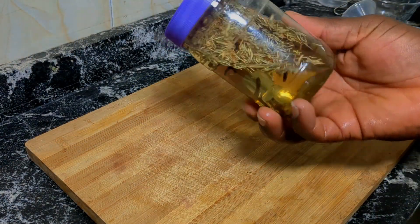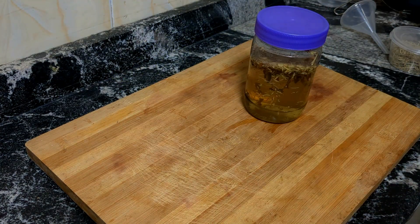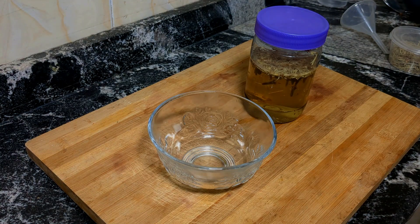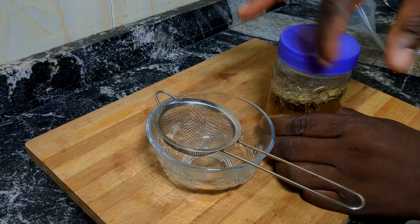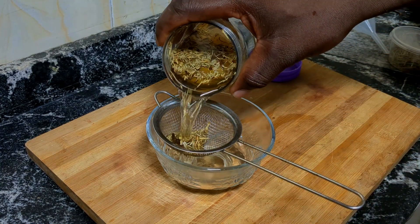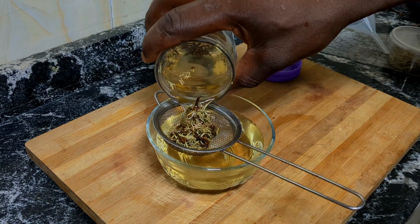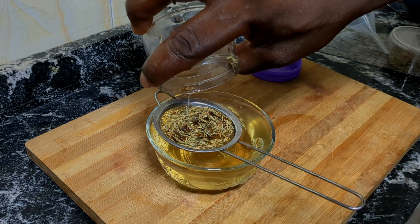After 24 hours, the next thing you want to do is sieve out the particles of the cloves and the rosemary leaf from the water, so that you are left with just the water and can now apply it. We're going to sieve it together and make sure it is ready for use.